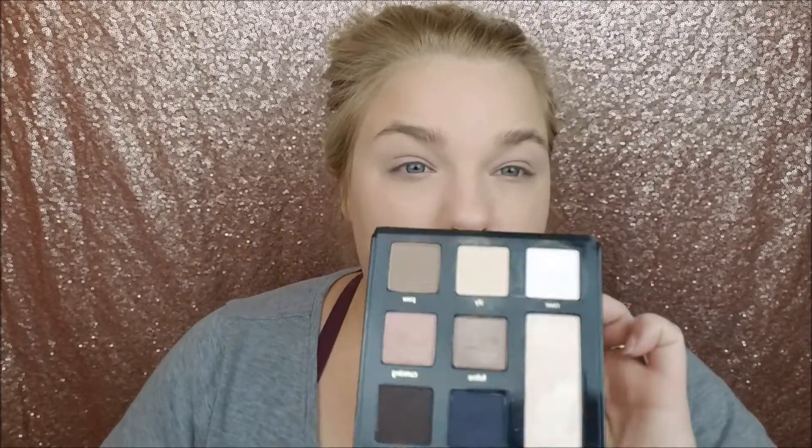I did already prime my eyes with my Ulta Nude Matte Eye Primer, and then I went into the Tarte Sex Kitten palette and set my eyes with a combination of the first two colors — Roar and Sly. I've really been reaching for this palette a lot lately in my non-filming days, so if you were on the fence, I love this palette.